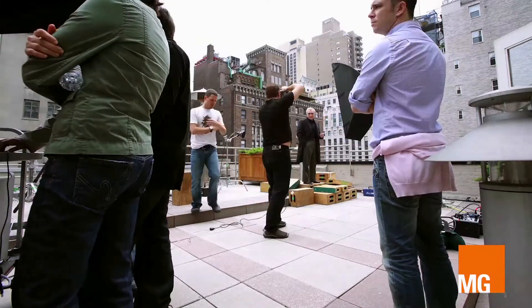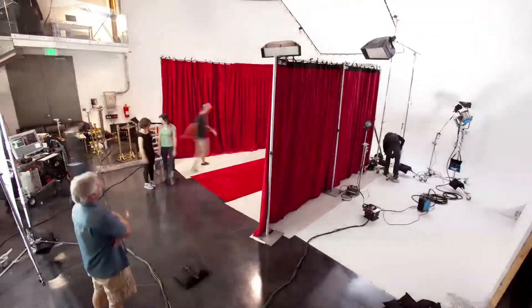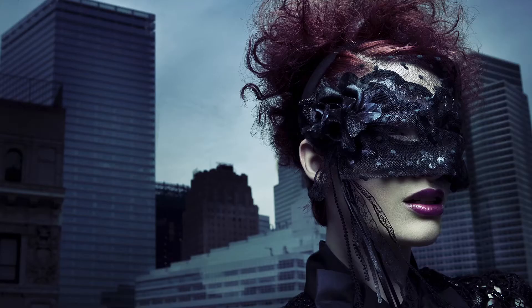Hi, I'm Michael Greco. I'm a professional photographer living in Los Angeles, California. For over 20 years I've shot images of movie stars, models, and professionals.